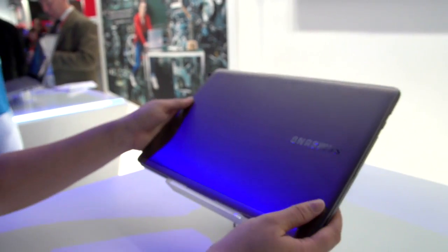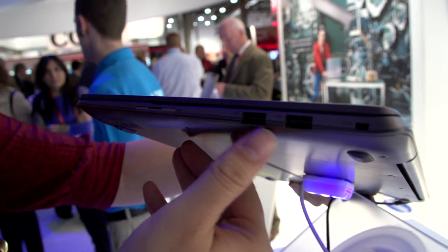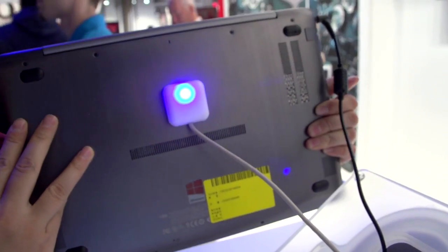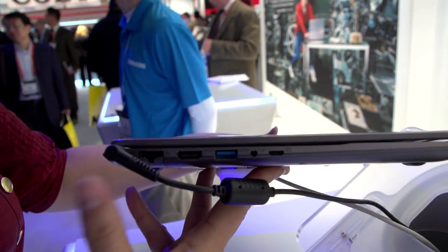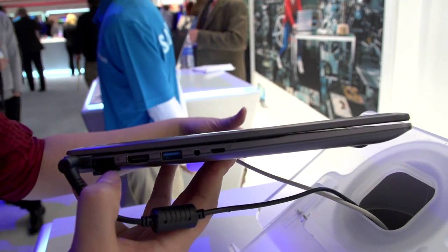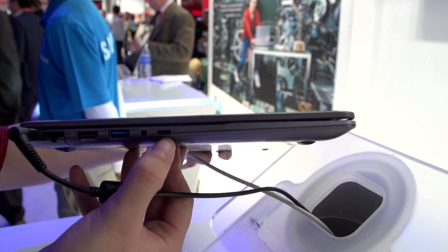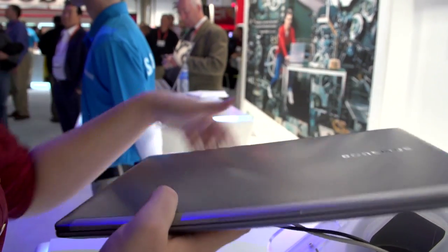If we just close it up and take a look at exactly how thin this Ultrabook is, it is stunning. We have a full-size card reader, two USB 2.0, and a Kensington lock. Around the back we don't have anything. Around the bottom it's totally sealed, like most Ultrabooks are. Around this side we have a PSU and a drop-down full-size Ethernet, which I love because I'm always forgetting my dongle. We have full-size HDMI, USB 3.0, a unified headphone/microphone jack, and a display port. Around the front we don't have anything else to look at.